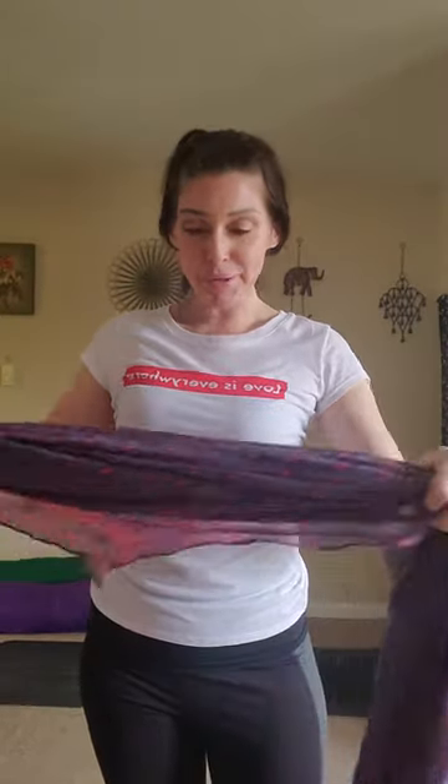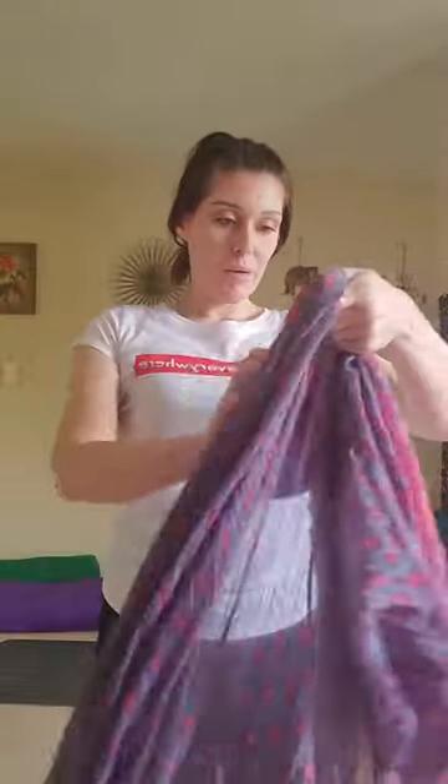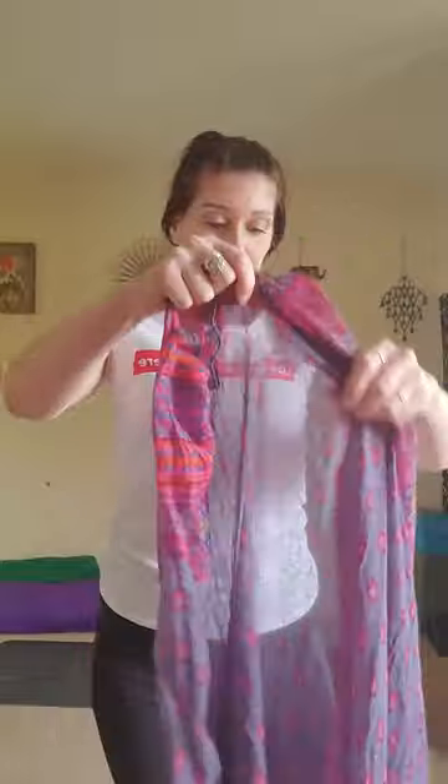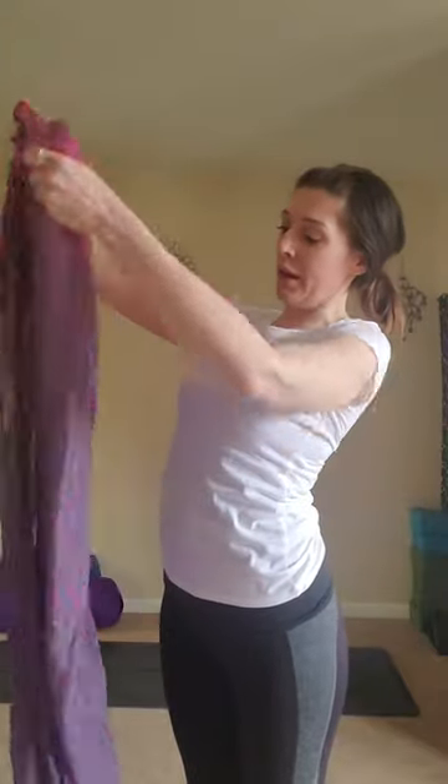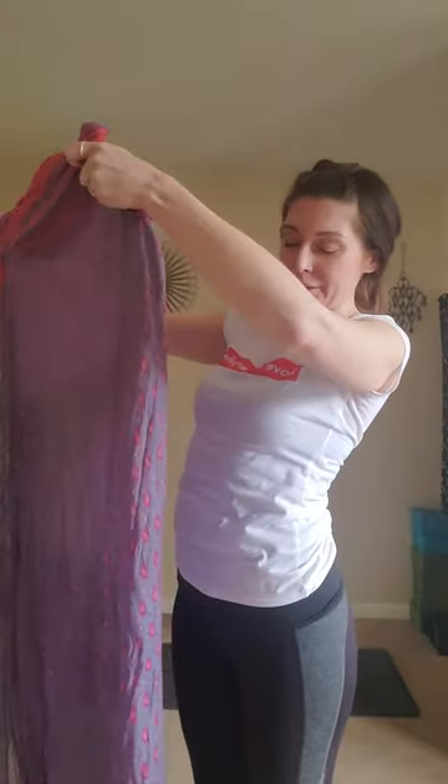Hi guys, so this is what I've been doing to cover my mouth and nose for going out in public. I take my scarf — I have a real thin, nice, long scarf — and I fold it in half. You may or may not do that, it's not too important.